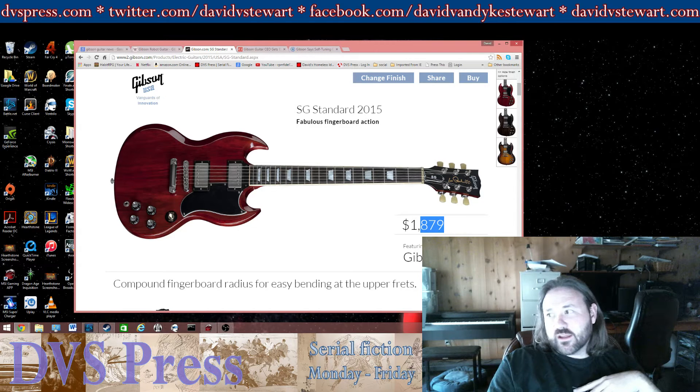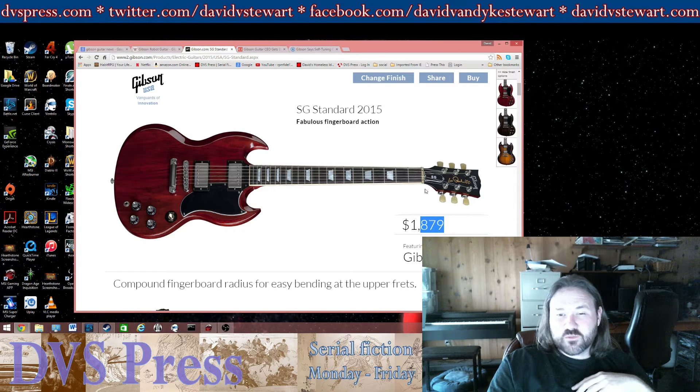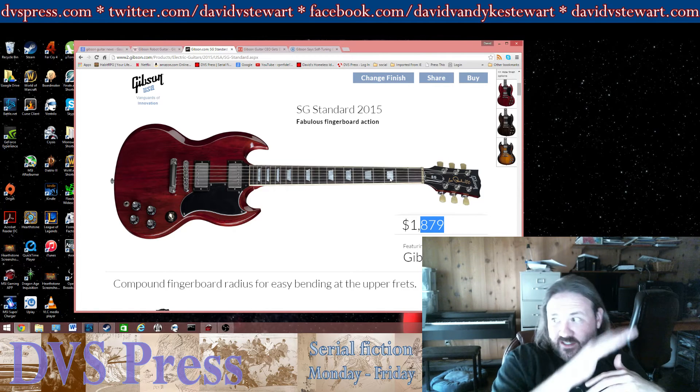I didn't use the Gibson tuners on my SG — I don't like the standard Gibson tuners. I feel like they slip a lot, so I use Sperzels. As soon as I traded that SG to a friend, the headstock snapped off.